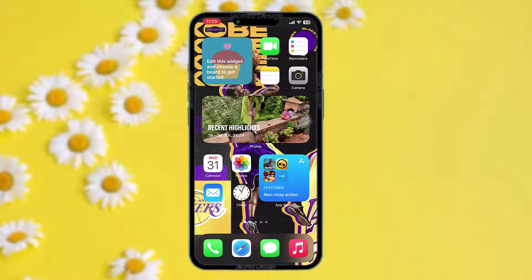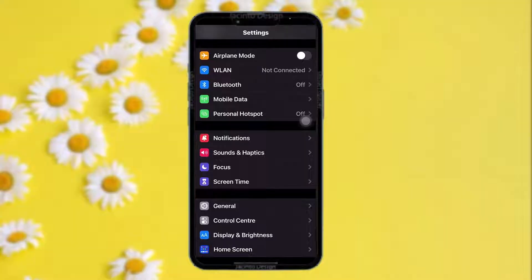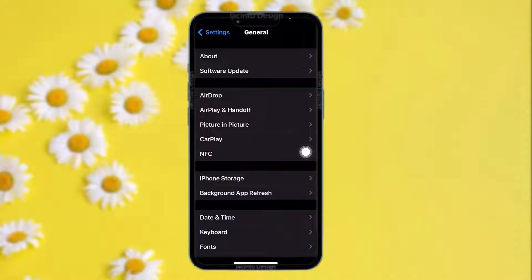Make sure to watch this video till the end and follow the steps. The first thing you need to do is head over to your Settings app, then tap on the option that says General. Once you tap on it, under General you'll find an option that says NFC.